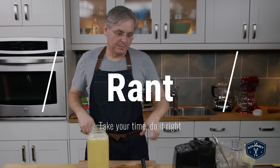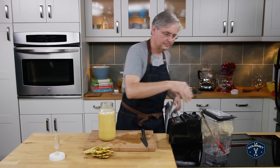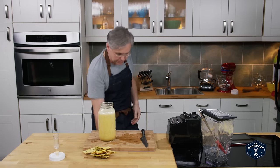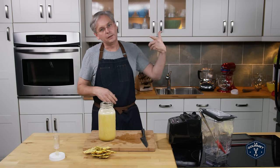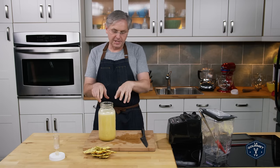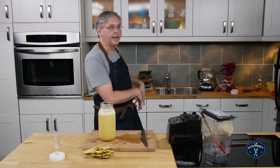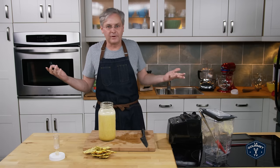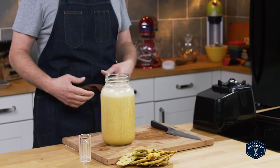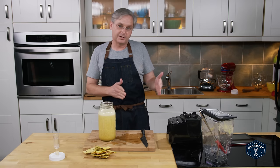This is where I'm going to be different than everyone else. At this point every other tutorial tells you to pour in a little bit of raw vinegar or vinegar mother into this container, then cover it with a piece of cheesecloth, stick it on the counter, and leave it for four, five, or six weeks until you get vinegar. And you will get vinegar — for sure you'll get vinegar.